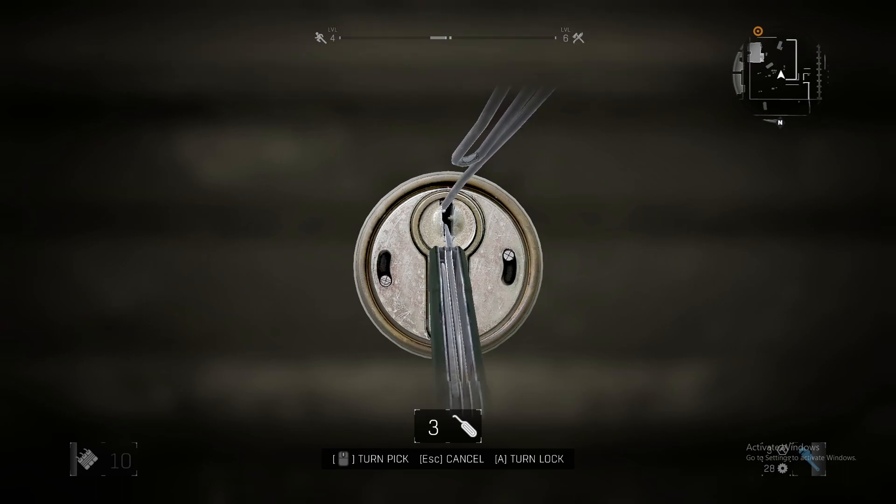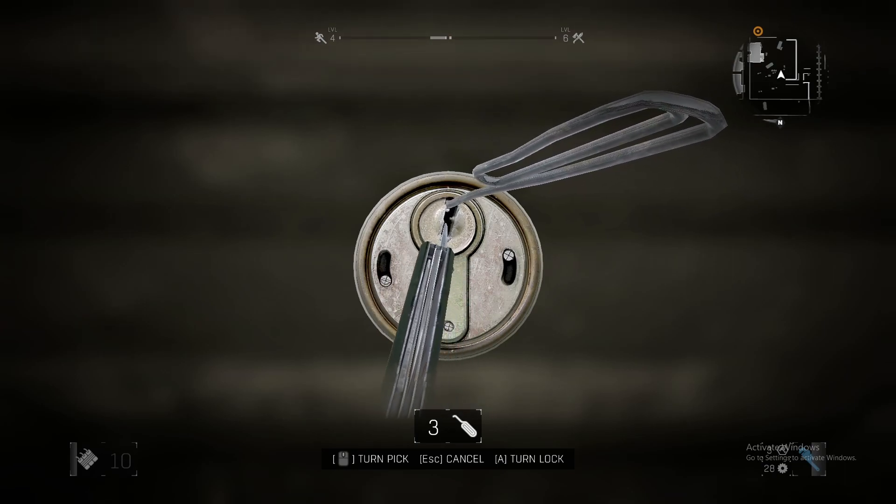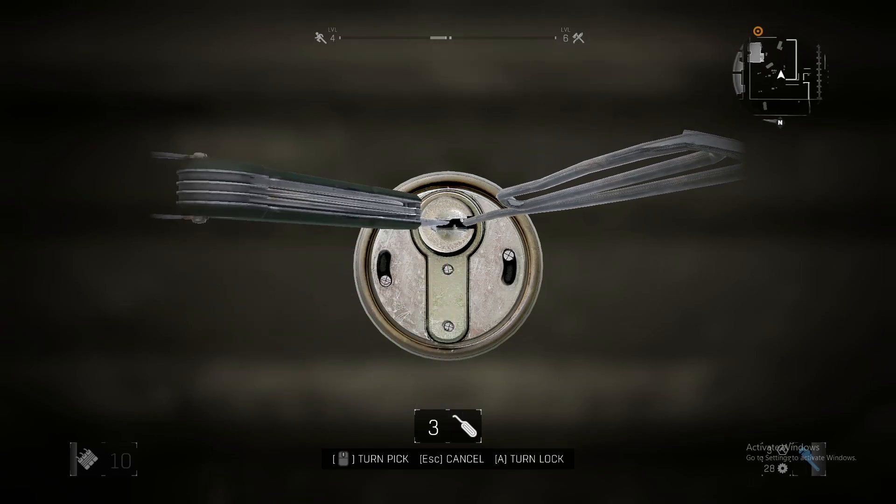Still can't get it. When you do not hear the sound, you can pick it up like that — that's how you pick a lock.